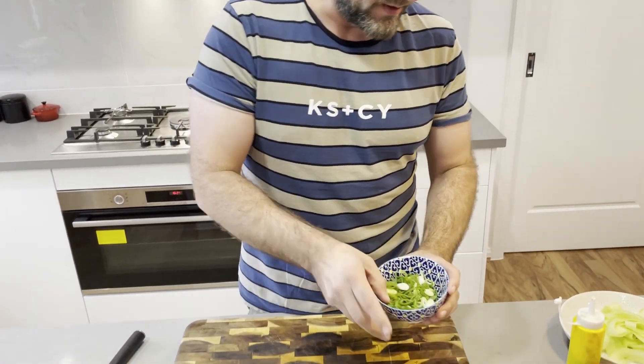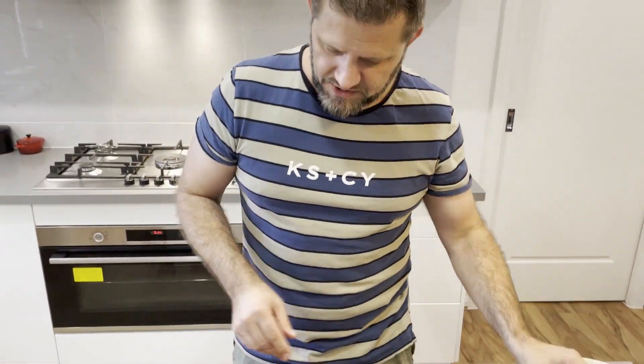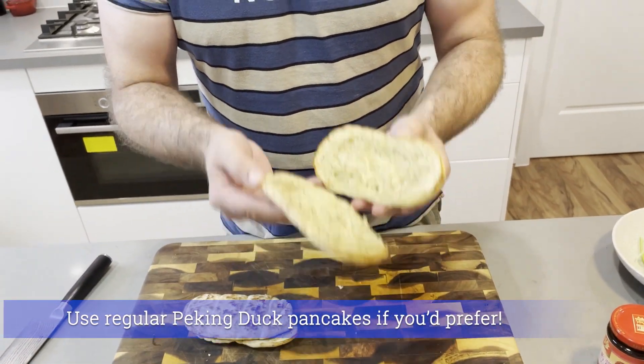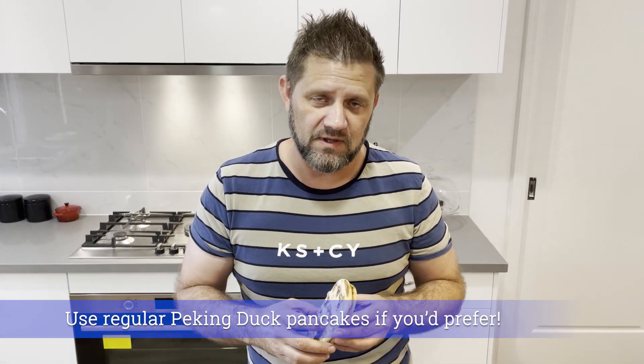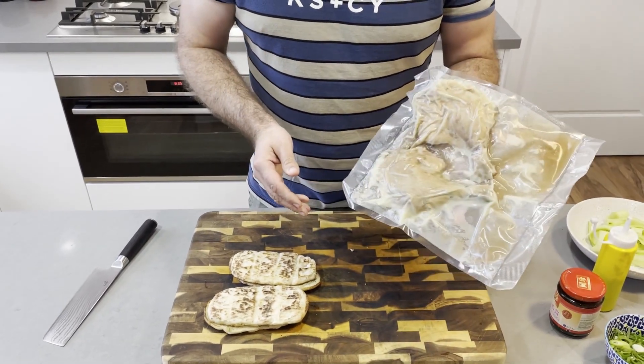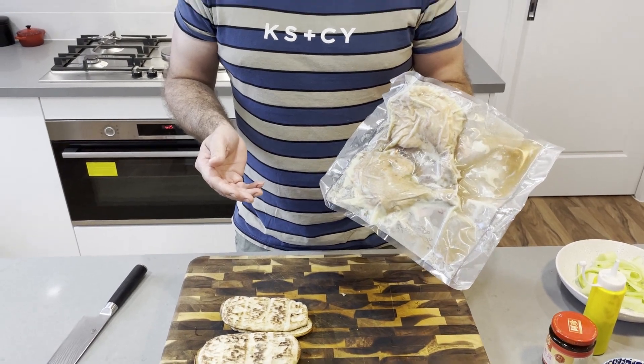I've also got some spring onions here that I've sliced up just on the bias like that. And because it's a weeknight, I'm going with some Peking duck sauce out of a jar - that's okay sometimes. I've got these artisan toasts that we're going to toast off out on the Kamado - they're a bit herby. Then we're going to plate this all up together. The duck is still cold - left it in the bag overnight in the refrigerator.